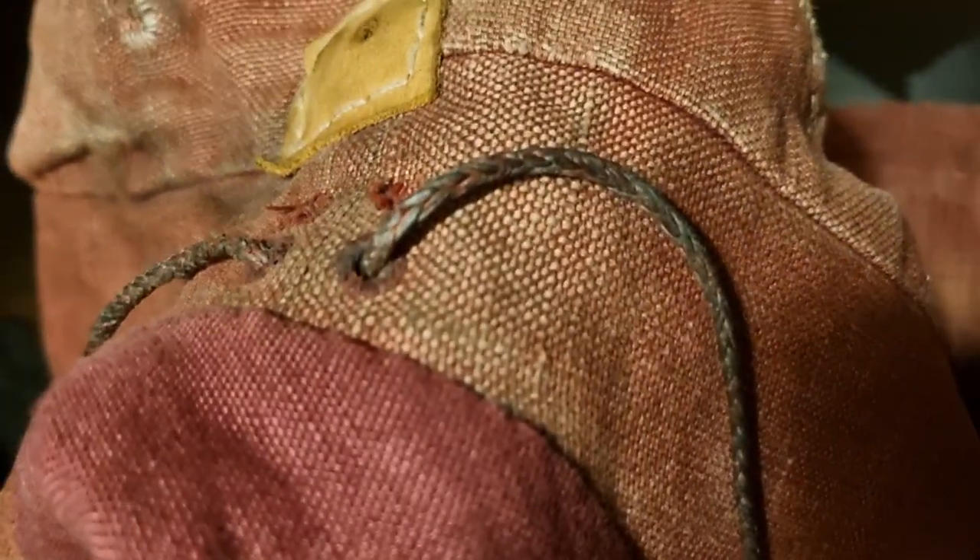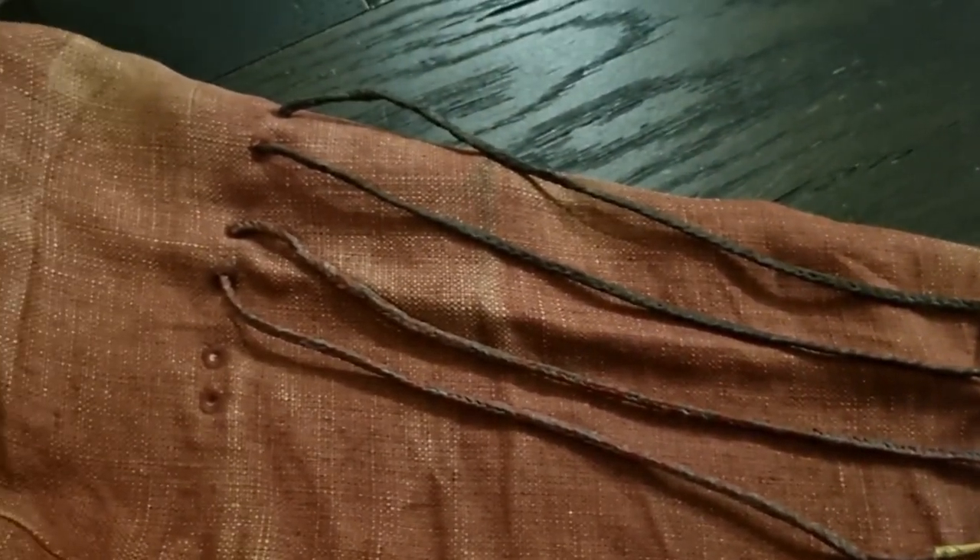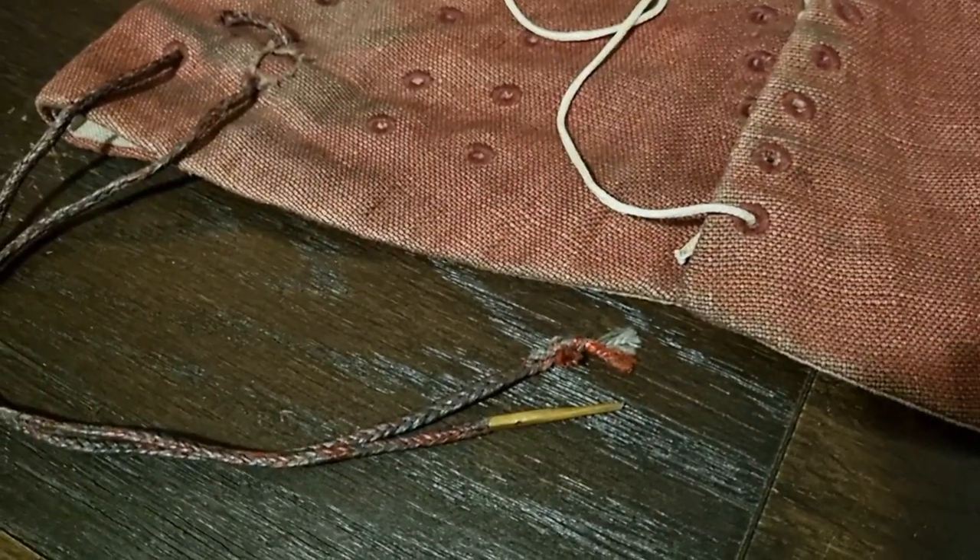Now that I've put all of the holes and laces in the doublet where I think I'm going to need them, I can finally think about trying on the armor.